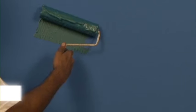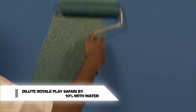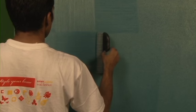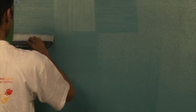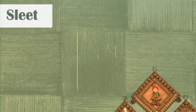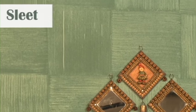Sleet. Dilute Royale Place Safari with 10% water for ease of application. Create the checks by moving denim brush in horizontal and vertical direction before the paint dries. Your wall with Royale Place Safari sleet effect is ready. Enjoy Royale Place Safari interiors with the sleet effect.